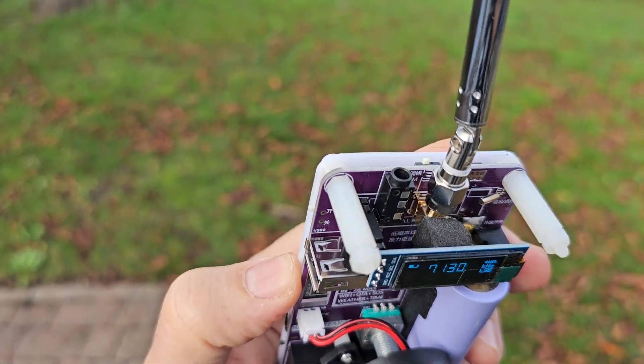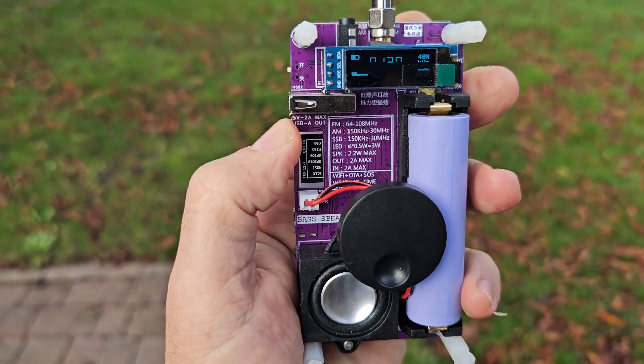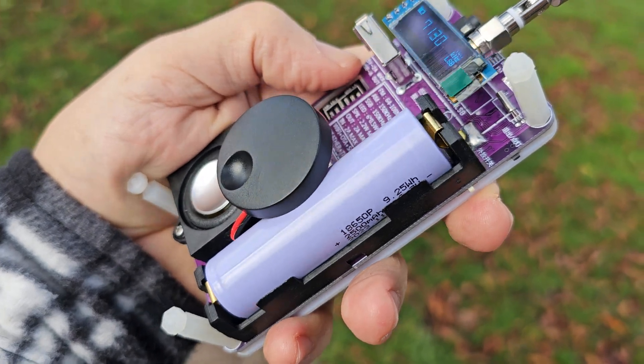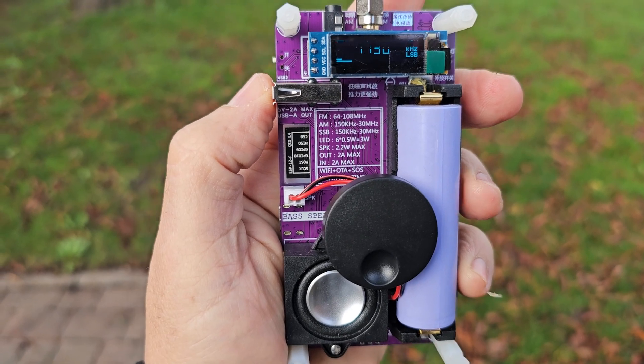External speaker, USB-C, USB. Wi-Fi built-in. Nice big battery. I think they're on a winner here. It connects via Wi-Fi.